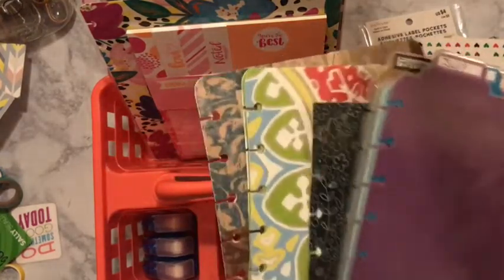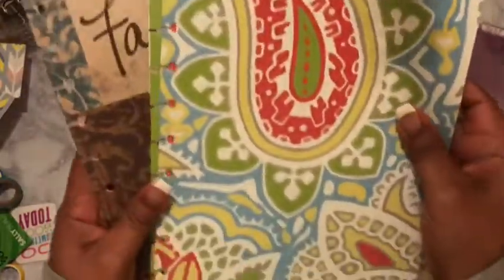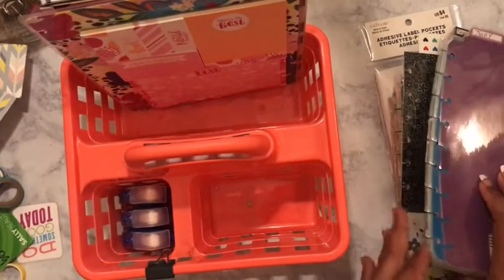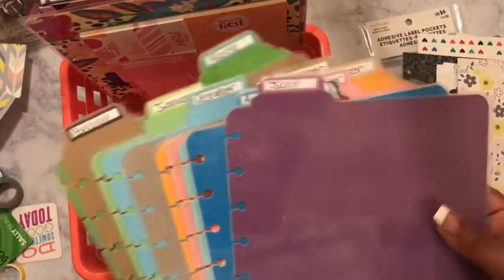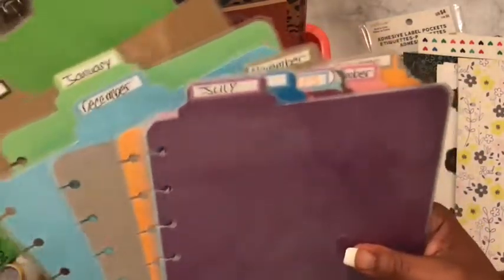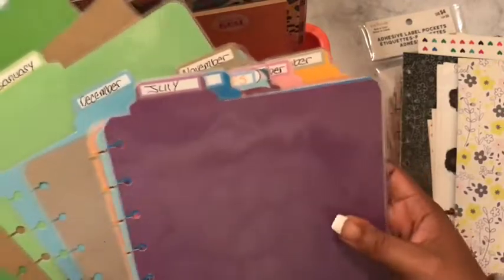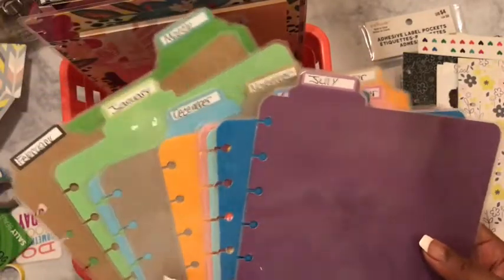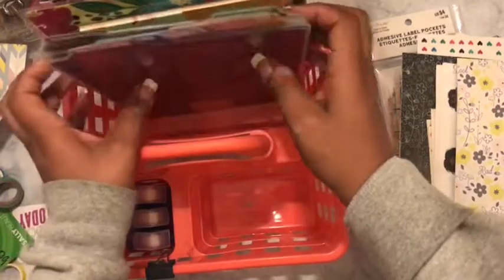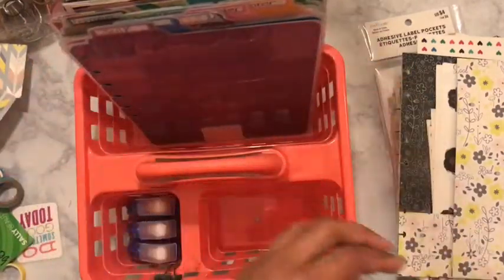I have my placemat covers, which are classic size, so I put those in there. I sit this behind me so if I feel like I need an insert I can get one. I also made these tabs that have all of the months on them, so if I feel like using these dividers in my classic planner then I can do that because they're in here.